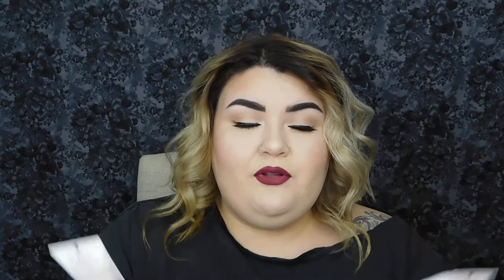Next, we got a shampoo and conditioner sample from the brand Rahula — I think, don't kill me because I don't know how to pronounce that. It is the classic shampoo and conditioner. The shampoo retails for $34 and the conditioner retails for $36. I did like it — I've used it twice so far. It did leave my hair feeling very clean and nourished. Even after I used the shampoo my hair was really slick, like I had just conditioned it — it felt really nice. There wasn't much of a lather though.